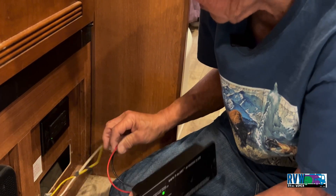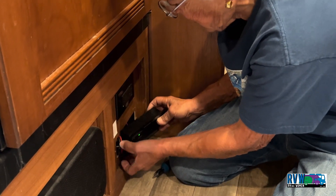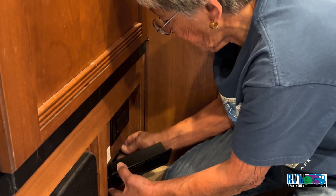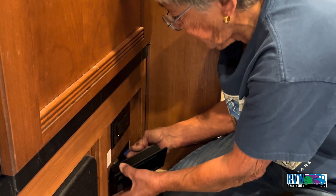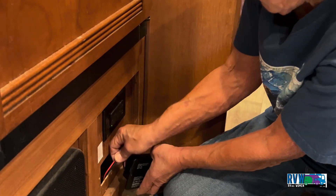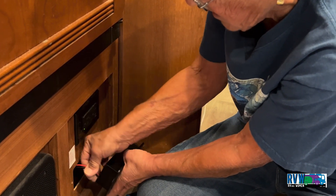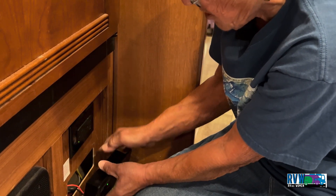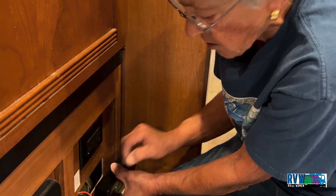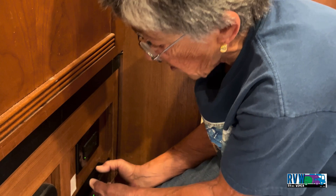Now I will caution: since you're going to be going down the road with this RV, you want to make sure that the screws that penetrate into this paneling aren't touching up against the wiring, because the vibration might go through that insulation and cause a problem.